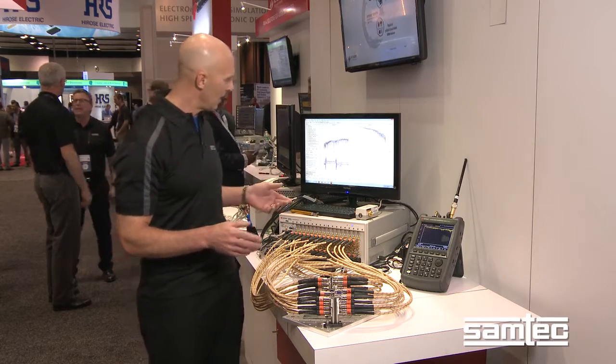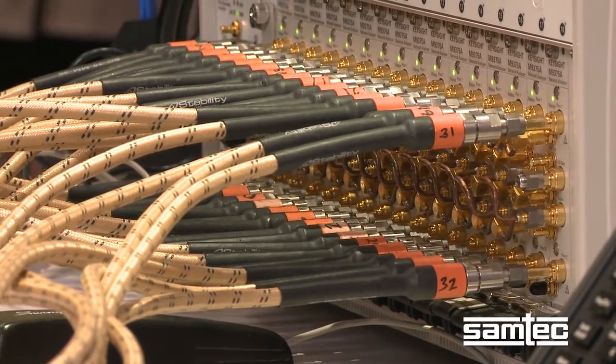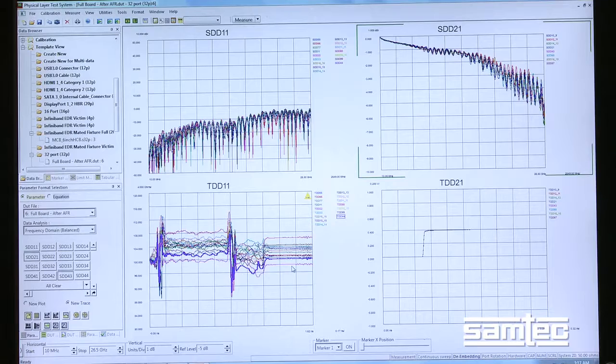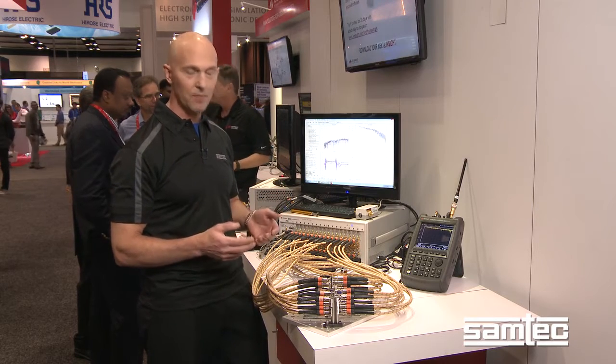We're using Keysight equipment here. This is a 32-port VNA and it's coupled to measurement software known as PLTS. In one measurement we're able to capture all 32 ports, so it's a lot of data that's captured quickly and it's efficient.